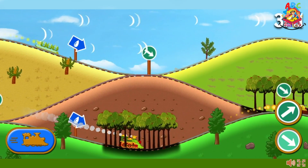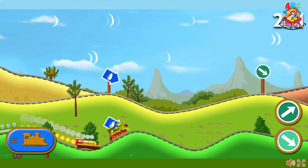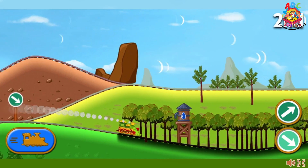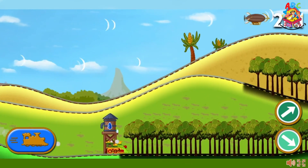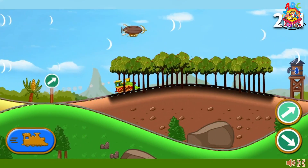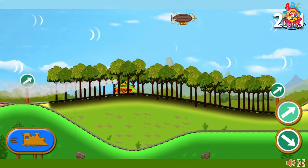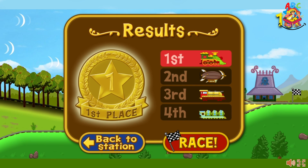Way to go! The dinosaur train pulls ahead. You're in the lead. The dinosaur train finished in first place. Way to go — you get a gold medal!